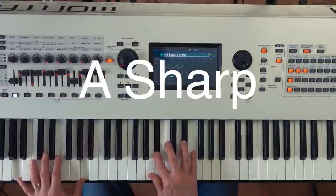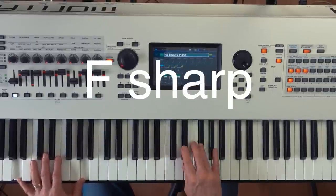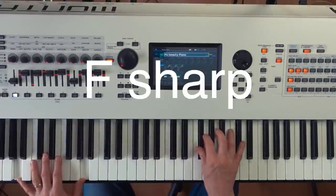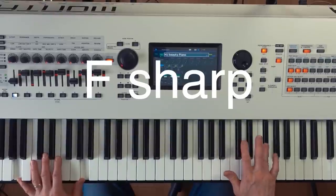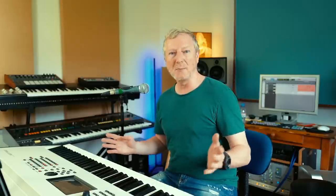It's the same lick, just up in minor thirds, minor thirds, minor thirds. That's all it is. And you can just keep on going up as much as you want or use as little of it as you want — just break it up and use parts of it.